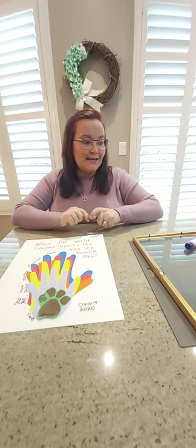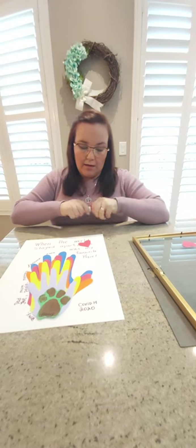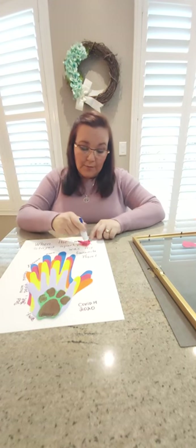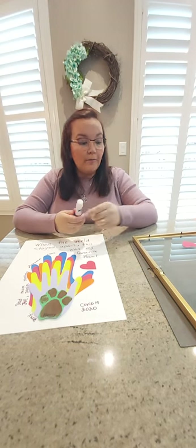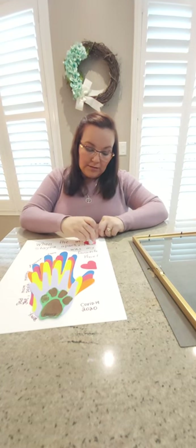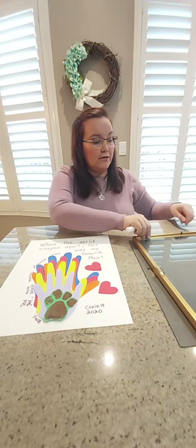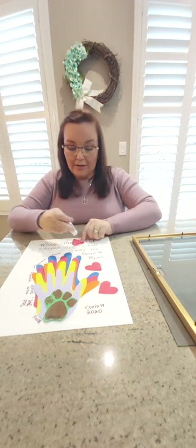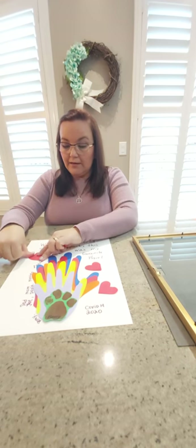The last thing I want to do is put two hearts, and those hearts are going to represent all the people we haven't seen — like grandparents, Nona, Nono, our friends. We still love them, we still miss them, and we still think of all of them every day in our prayers and in our thoughts. And there we have it!